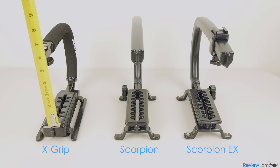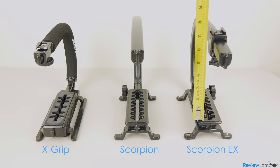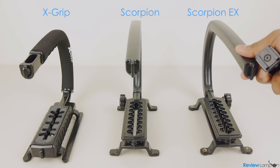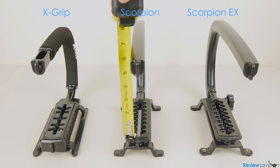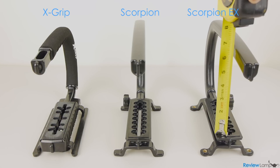In terms of size, they're almost about the same. They will all give you approximately 4.5 inches of vertical clearance and about 8 inches of depth. However, if you remove their accessory mounts, the clearance on the Opteka X grip rises to about 5.25 inches, while the clearances on both the Scorpion and the Scorpion EX rise to about 5.75 inches.